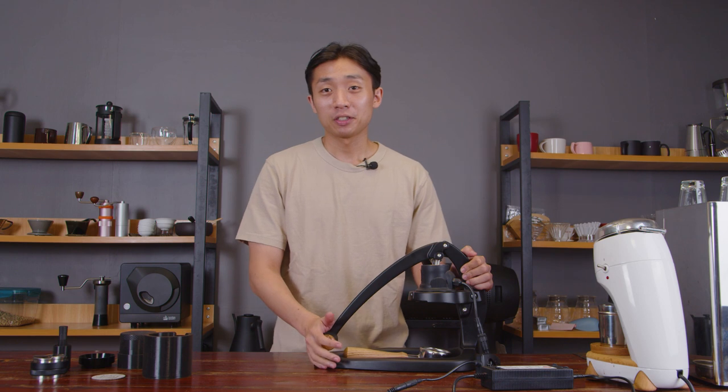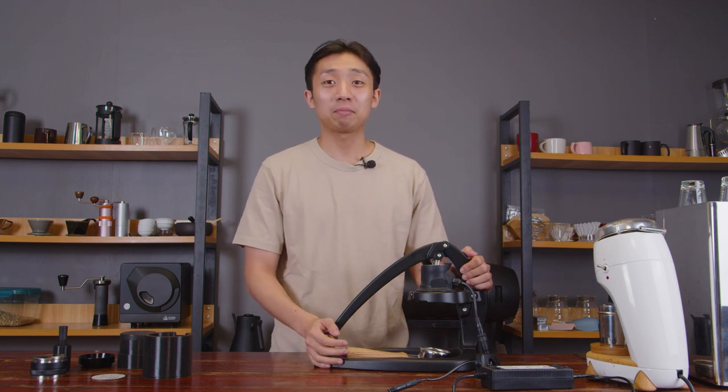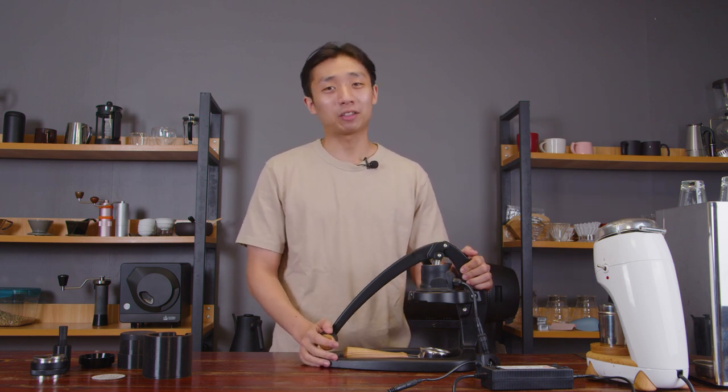I'm looking forward to that day. But for now, that's it for today's episode. Thank you very much for watching, and please like and subscribe if you like our videos.